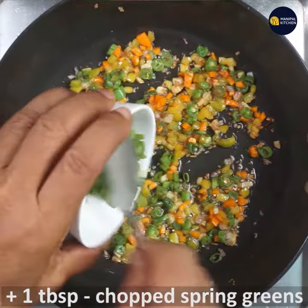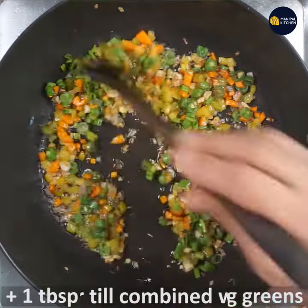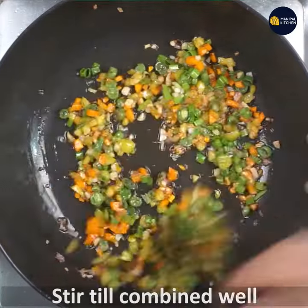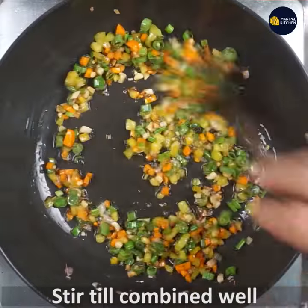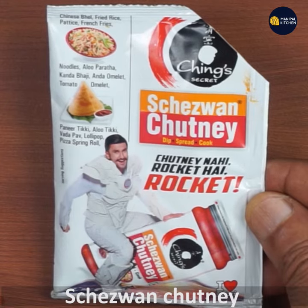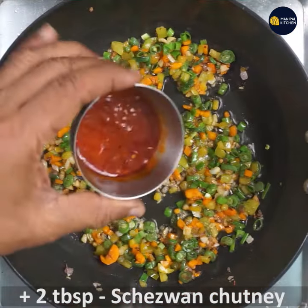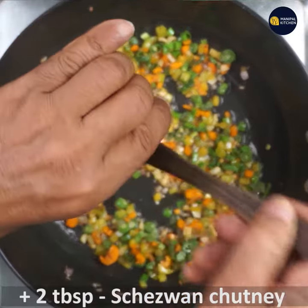Now we will add 1 tbsp of spring onion greens and fry it. We will cook it and add 2 tbsp of spring onion in the pan.